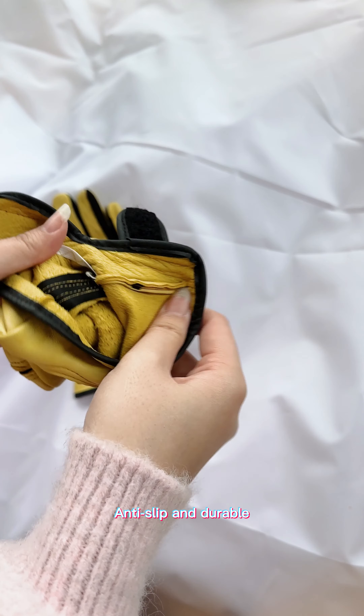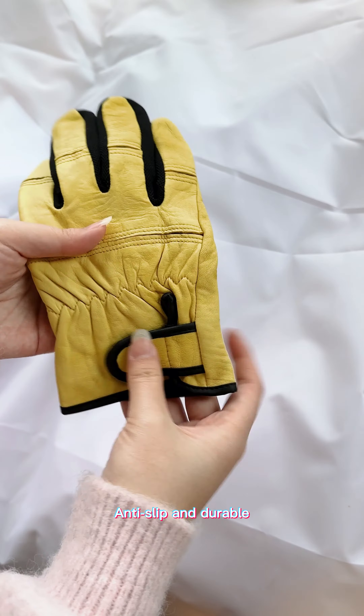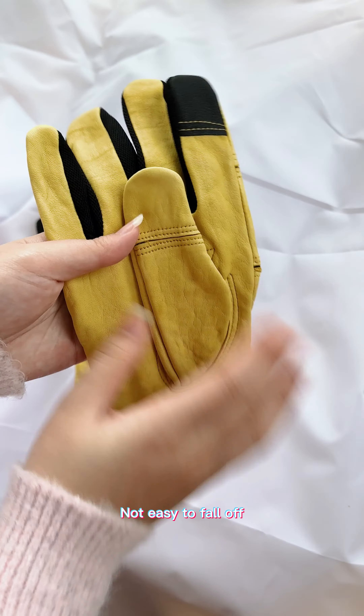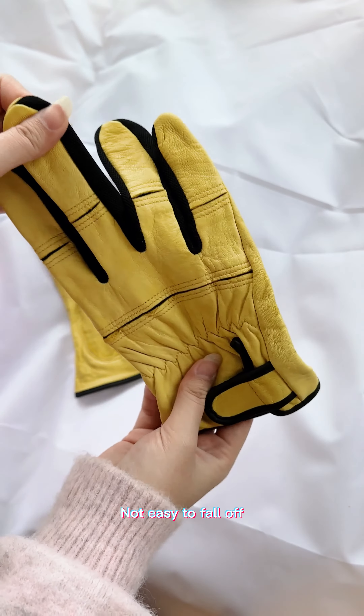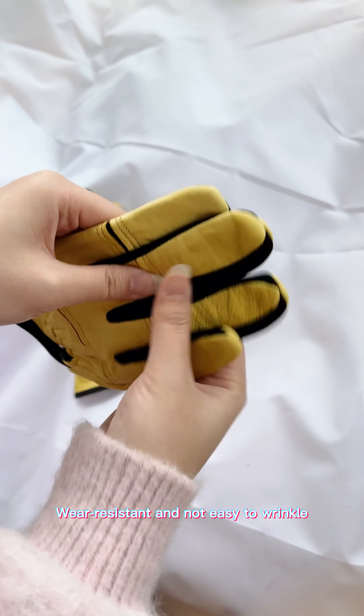Anti-slipping and durable, not easy to fall off. Wire resistant and not easy to wrinkle.